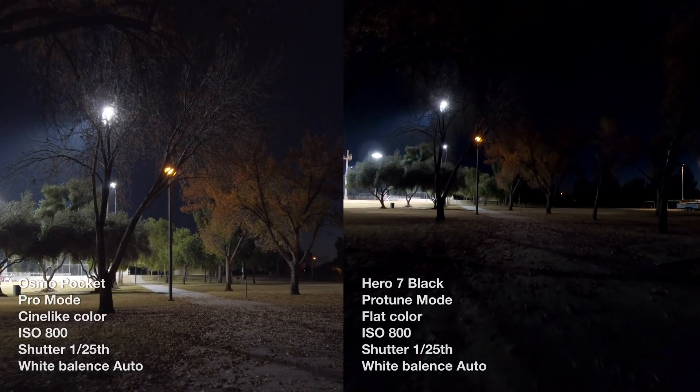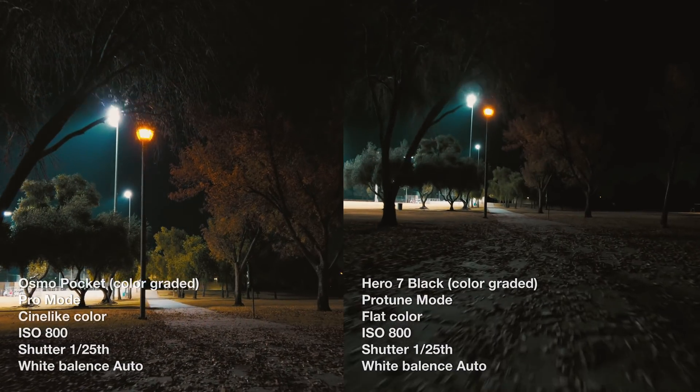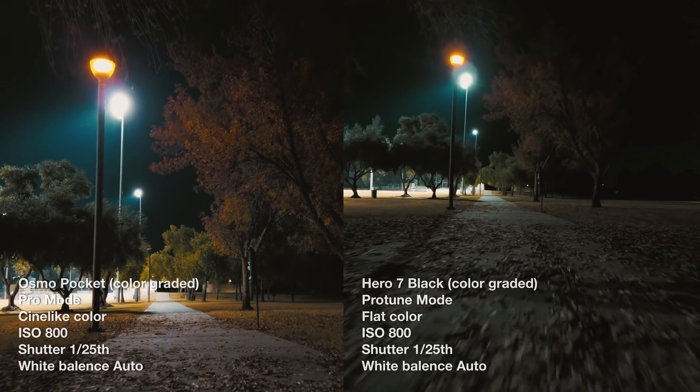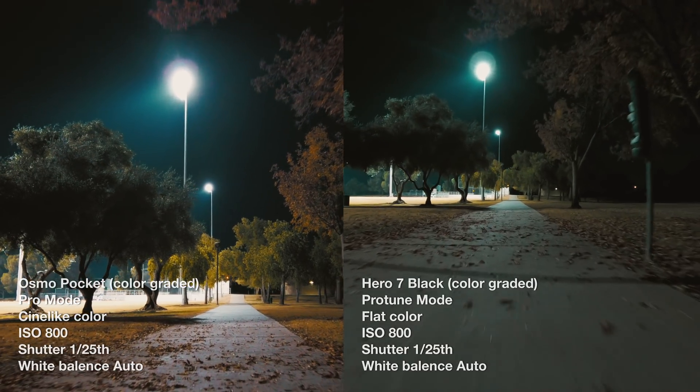We are back at ISO 800. Before I go, I just want to let you know that all of these tests were using the medium sharpness setting on the GoPro with the stabilization off. Both cameras are in the flat picture profile and we were shooting at 1/25th of a second.